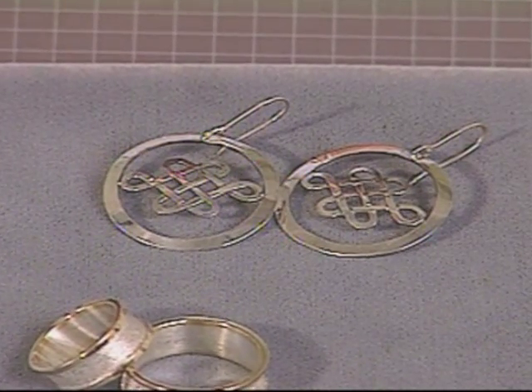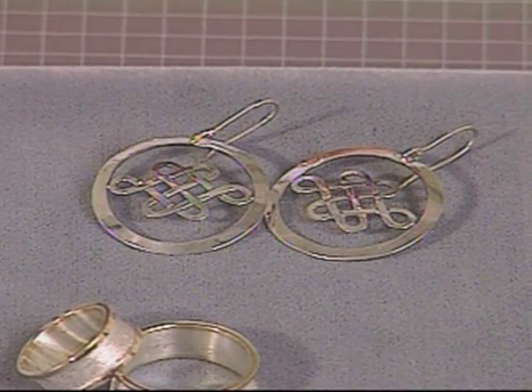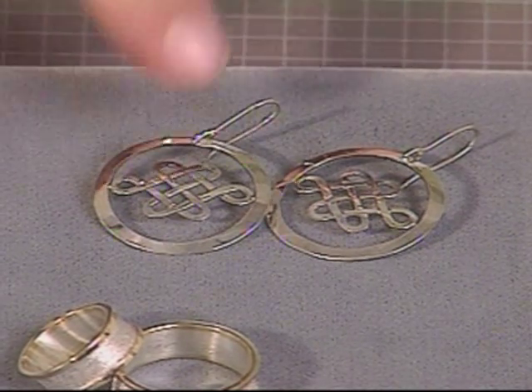This project shows how to use sterling silver sheet to create a pair of pierced earrings. We're going to focus on the use of a saw for piercing, filing, and engraving the lines.